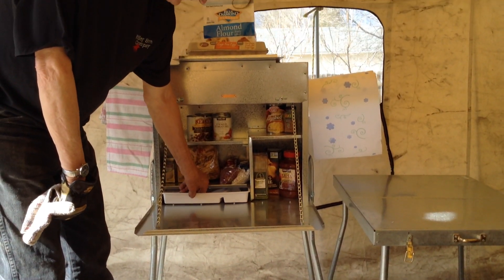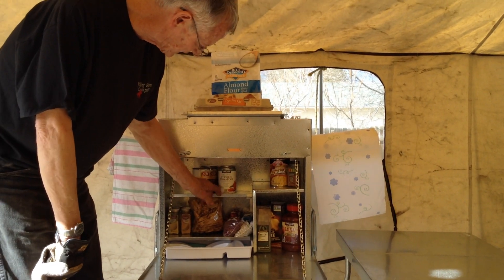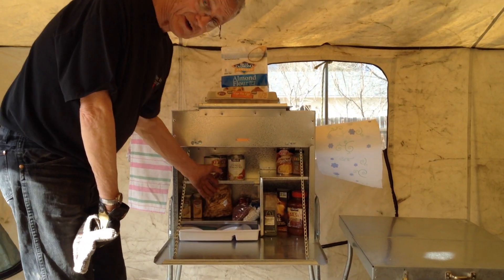This is your silverware tray stored in there. These shelves are removable in case you got syrup going and something taller in there.